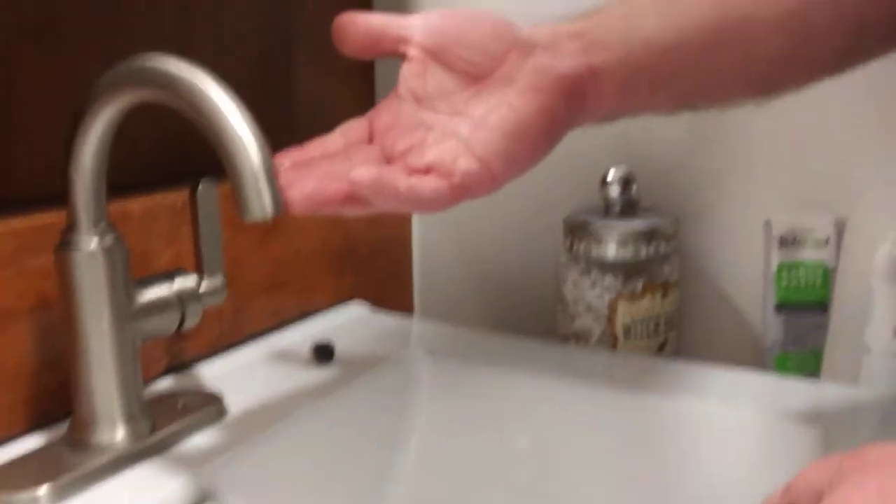It's no small beans. By replacing the aerators in the house, we're talking about saving $20 to $30 a month.